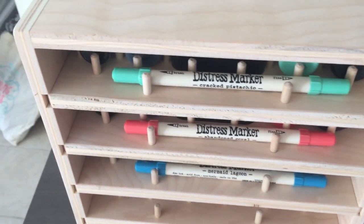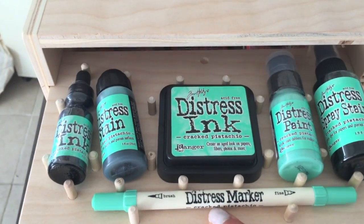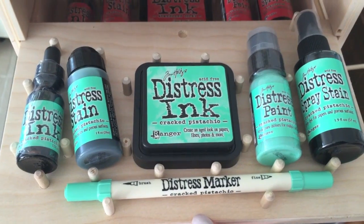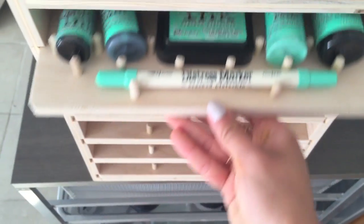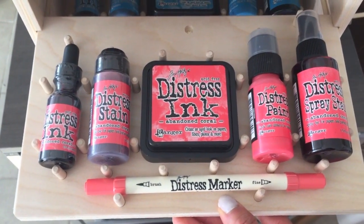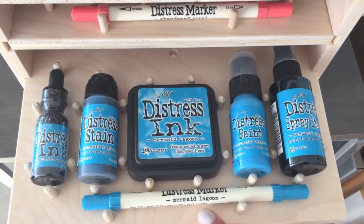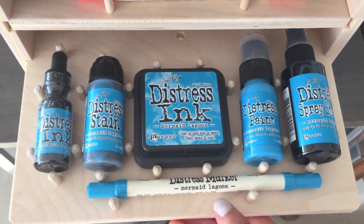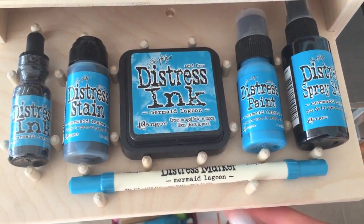So I want to show you how it's organized with the Cracked Pistachio, Abandoned Coral, and Mermaid Lagoon. The slots are perfectly sized to hold all the different products.